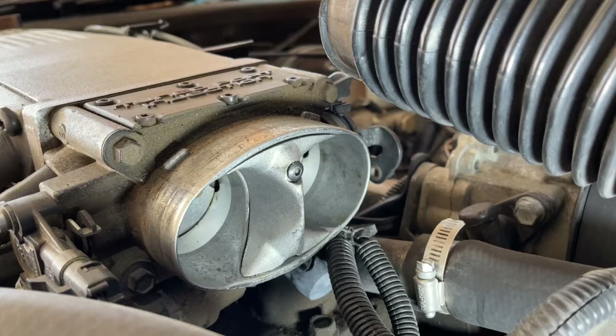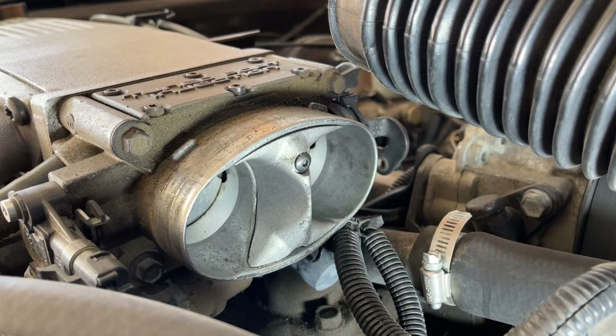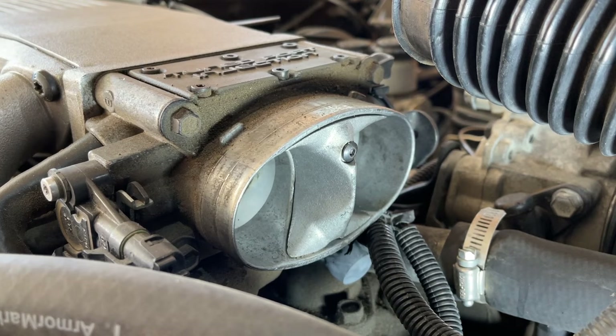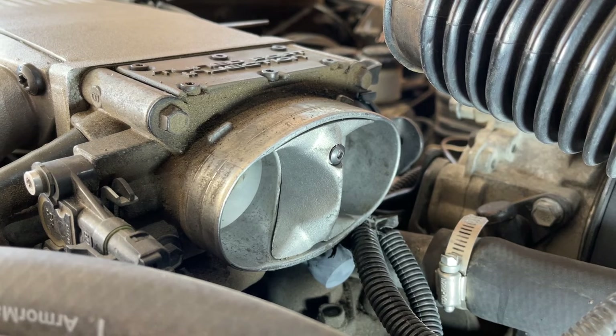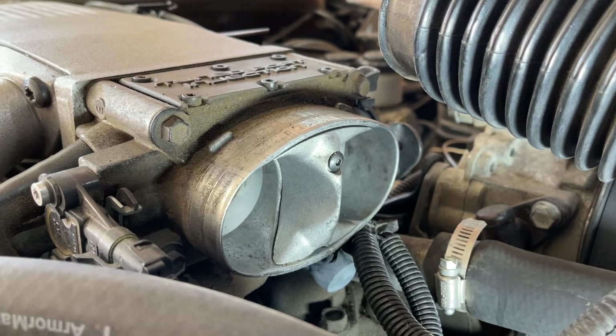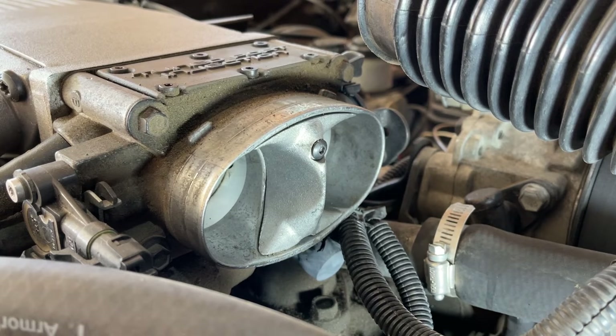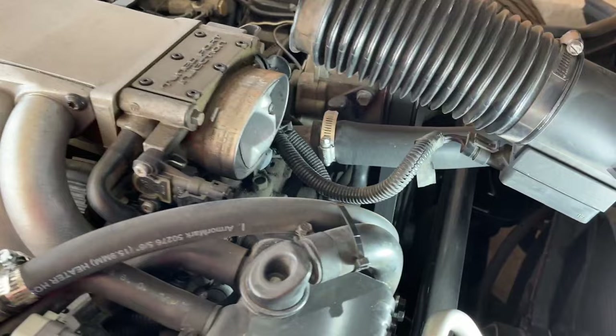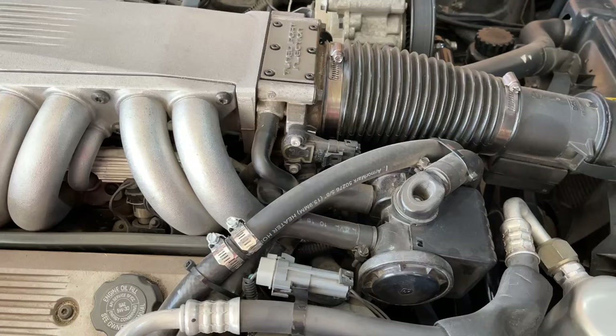Another cheap and easy mod is the throttle body airfoil, which can be done to any L98 or LT1 Corvette. You can get one for around $30 from many different companies and the install is really easy — it's held in by just one screw. These throttle bodies have dead space from the factory that causes turbulence in the airflow, and this little piece smooths it out and improves it, slightly increasing horsepower and torque. A lot of guys say it's a waste of money, but it does work. I have one on both my Corvette and my '95 Z28 with the LT1 motor, and I think it's one of the best bang-for-your-buck mods you can do.